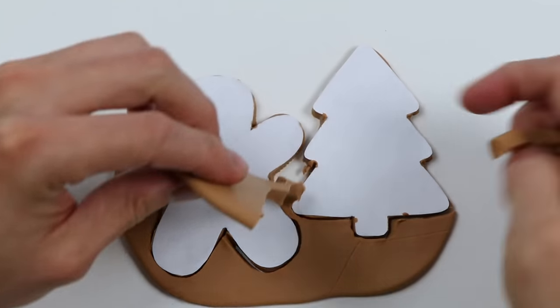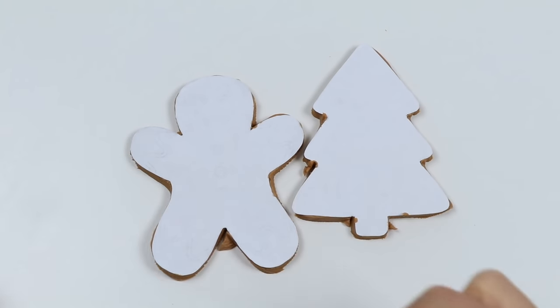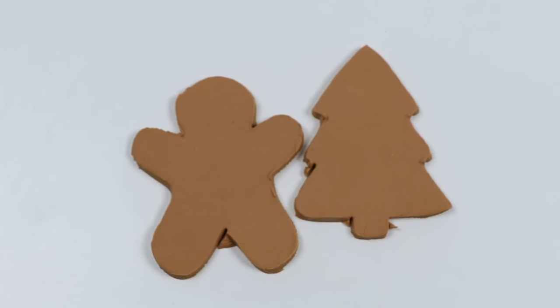Now let's remove all of this extra dough. Now let's remove the cutouts. Here's our gingerbread man and our Christmas tree.